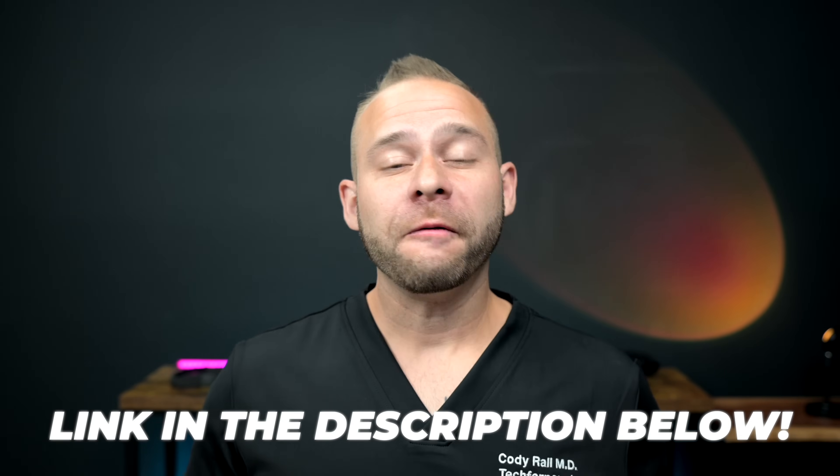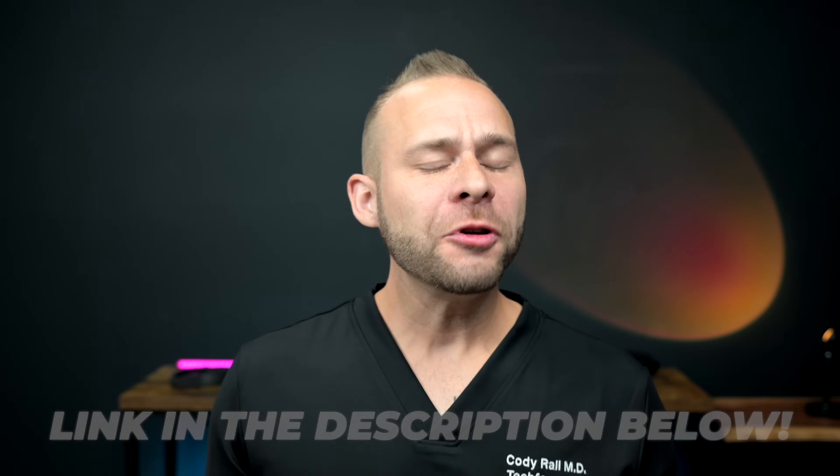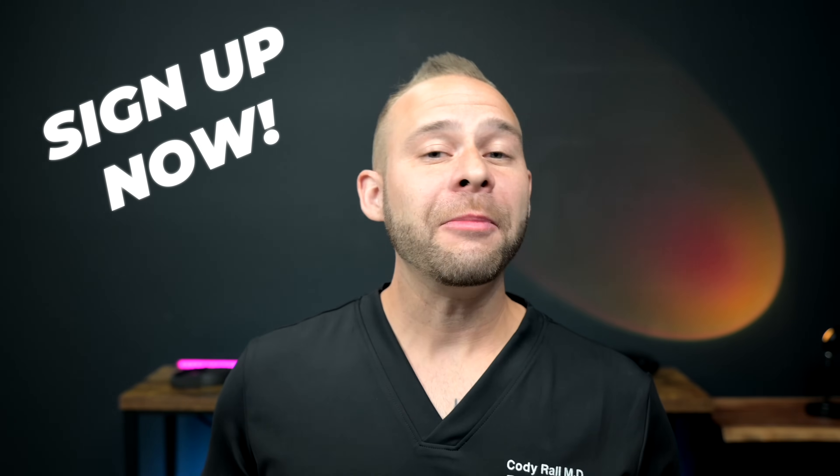Well, I think we did the Gen 3 release, and I hope you enjoyed that as much as I did. If you are looking to get a Muse S Generation 3, there is a discount link below for our Tech for Psych audience. And if you'd like to work more closely with me, Dr. Cody, to transform your brain health in as little as five days, take a look at the link below for my Primal Edge five-day challenge program. I'll see you there.